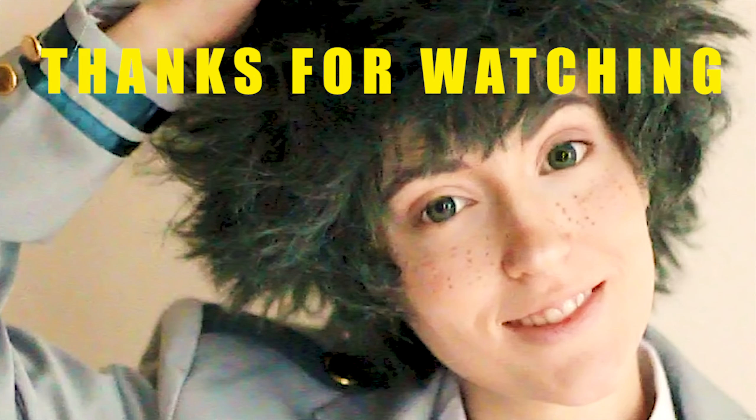For example, around the bangs I flip the hair down, but towards the back I flip it up. I also enjoy the alternation of the flips, so I spice it up as I go along.